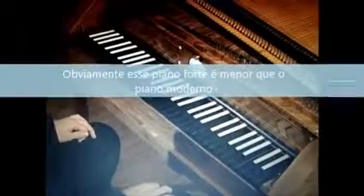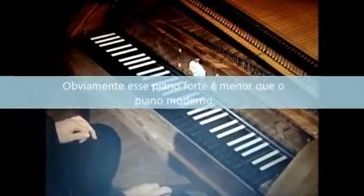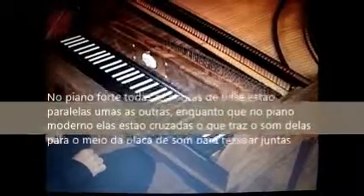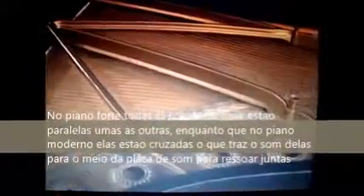What's it made of, and how does it work? Obviously, this Forte Piano is smaller than a modern piano. Its range is only five octaves, from F to F. On the Forte Piano here, there are only two strings per note for most of the range, whereas on a modern piano, most of the range has three strings per note. On a Forte Piano, all the strings in the bass are parallel to one another, whereas on a modern piano they're crossed. Crossed strings bring all the sound into the middle of the soundboard to resonate together richly, while parallel strings are good for clarity.